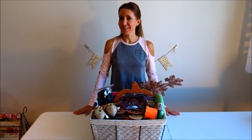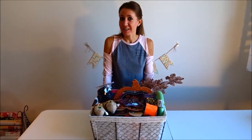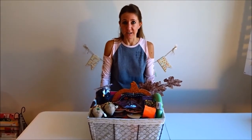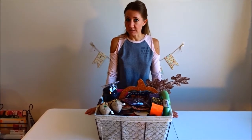Hi everybody, welcome back to another awesome vlog! Today I wanted to do a Dollar Tree haul. I went to the Dollar Tree yesterday and I found some of the most amazing deals. As you know from my most recent craft videos, I've been making crafts for the upcoming holidays — Halloween, Thanksgiving, and Christmas — so I was keeping in mind items I use to make my crafts. Let's get started!